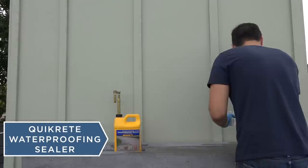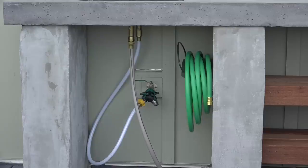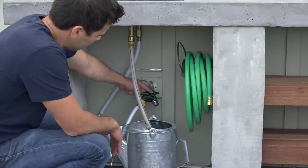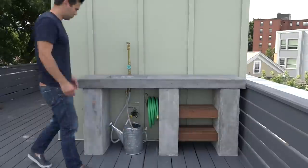I sealed the countertops with Quikrete waterproofing sealer. The sealer penetrates into the surface of the concrete and makes water bead right off of it. I built this kitchen around an existing spigot and added a two-way splitter so that I could still water plants and such without disconnecting the faucet.